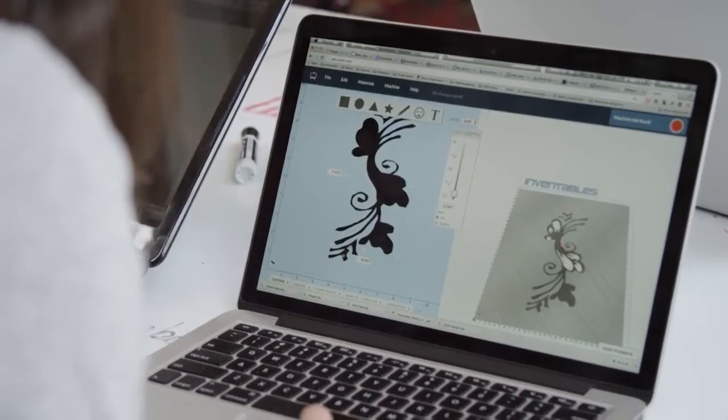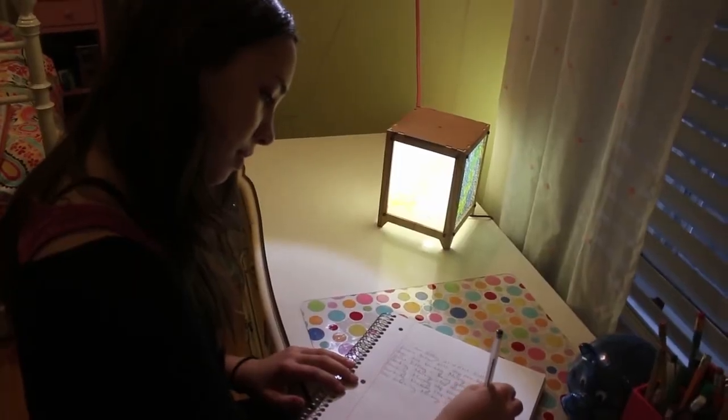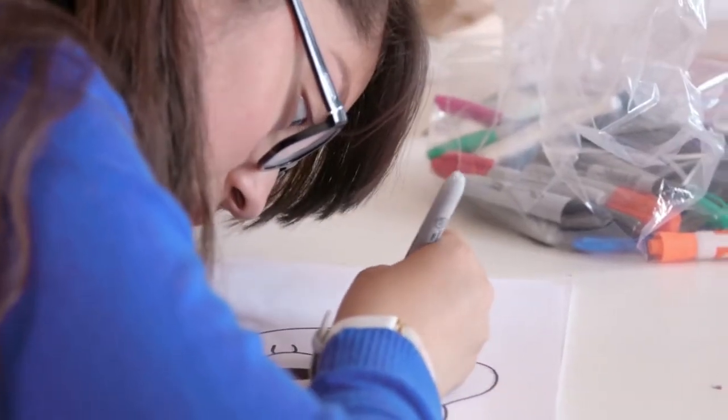We want you to be able to go from idea to finished product in under five minutes. So we broke it down into three easy steps. First, make your design.